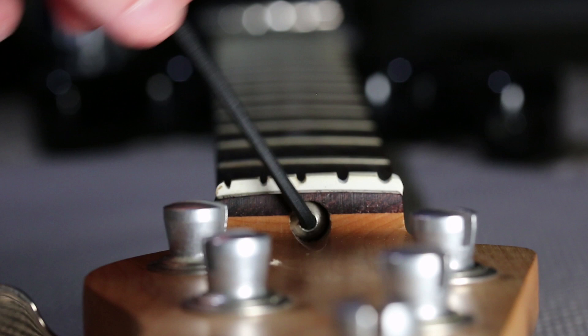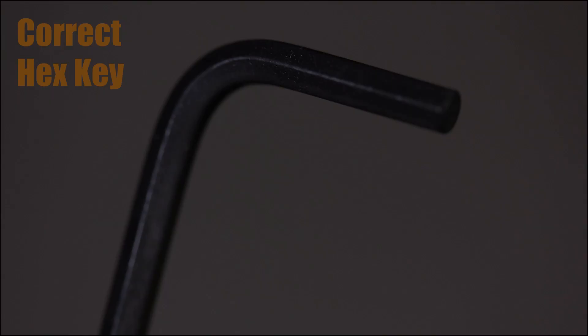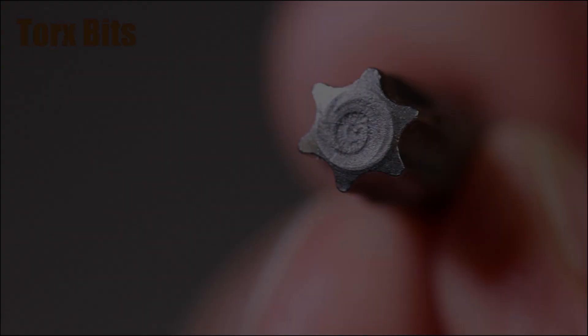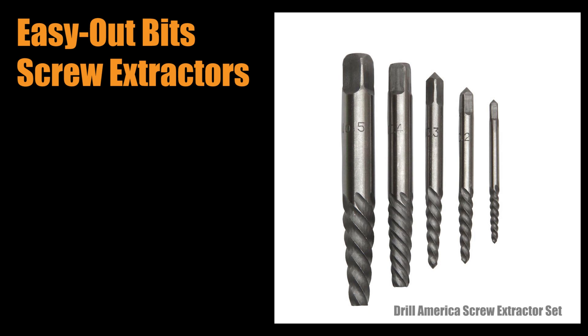Here's the stripped-out GNL nut — it's totally rounded out. If I put the correct size key in, it grabs nothing. Now, how do we remove a stripped truss rod nut? Depending on how badly it's stripped, it may be easy or difficult. If it's not too rounded out, sometimes a correct-size Allen key might be enough to loosen it. Sometimes you can use a torx bit to get it out. Otherwise, you might need a special tool — there are what are called easy-out bits, which dig into and grab the walls of the hole to turn the nut. You can find these in auto stores or hardware stores.